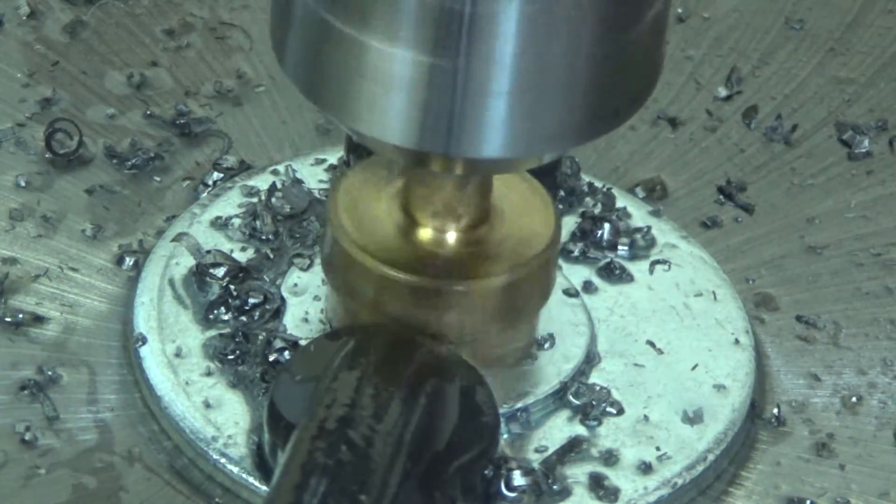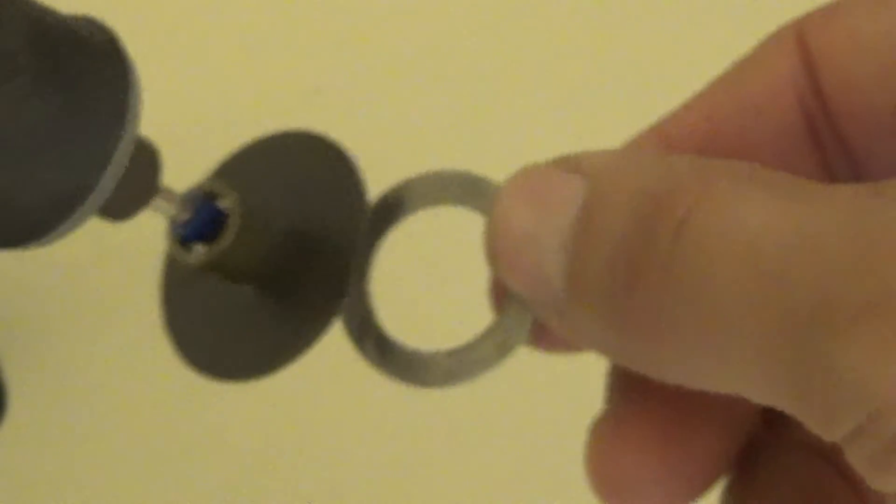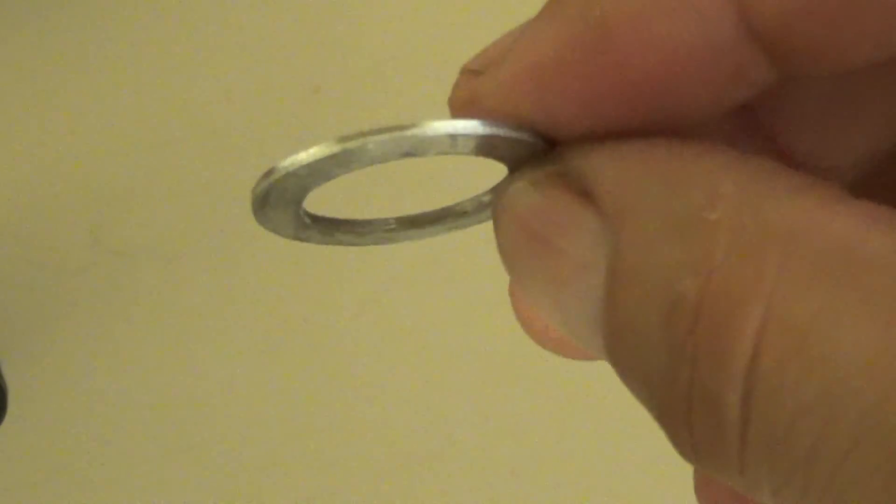After a while you're finally going to break through and you'll hit that 11 sixteenths mark right here. We broke through it. You have to take off all the slag as you can see on this picture here. Once that's done you will have a nice little washer for your dome topper.